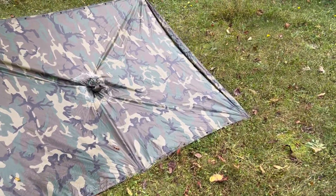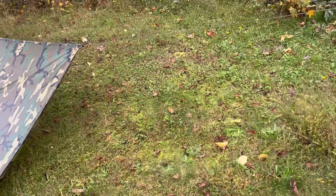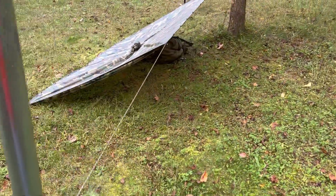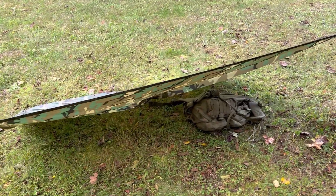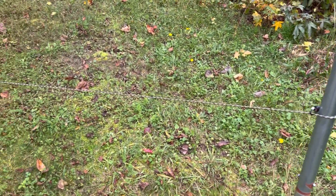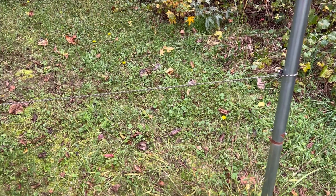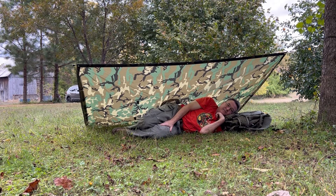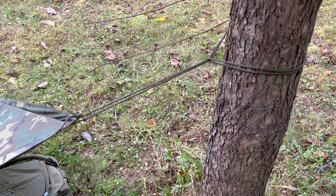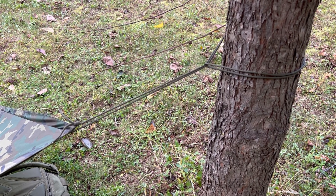One advantage of the plow point is that you only need one tree. But if you have two trees, you can also make a lean-to, which is probably a little more spacious while still protecting against wind and rain — the bottom of the lean-to needs to point into the wind. I've used a bungee cord to keep tension; you could also use a ridge line, prussic knots, or various other methods, but bungee cords have always been sold in military clothing sales for use with poncho shelters. I have my cord about waist-high — roughly three feet — which is about as high as you want for maintaining concealment and getting a good angle for rain runoff.